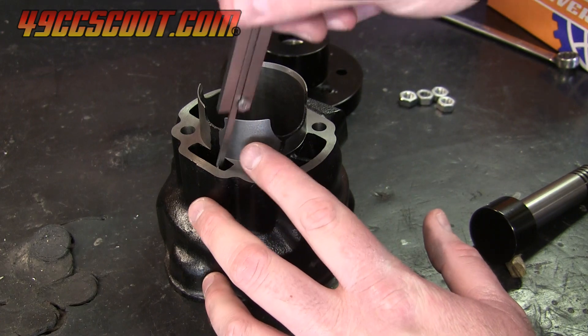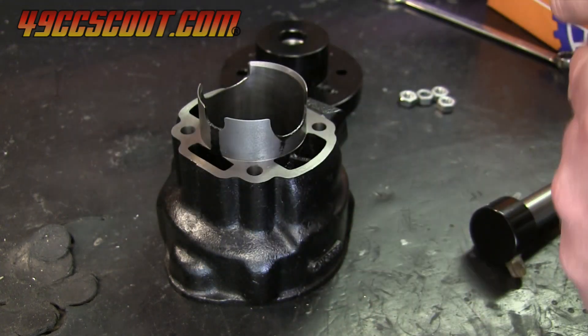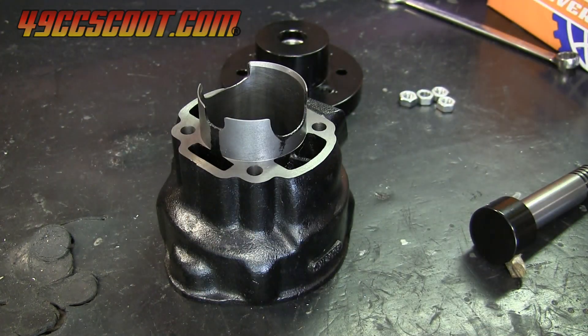Depth of cut also needs to be known, so I measured from the end of the cylinder skirt to the base of the cylinder in multiple spots. The highest measurements were around 24.7mm, so I planned to make a 25mm deep cut.